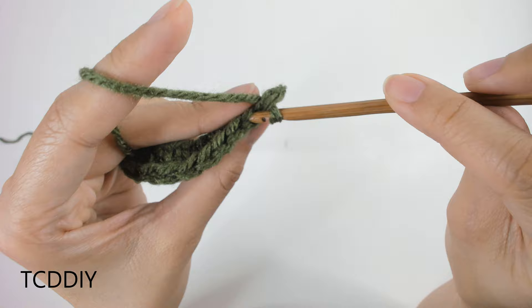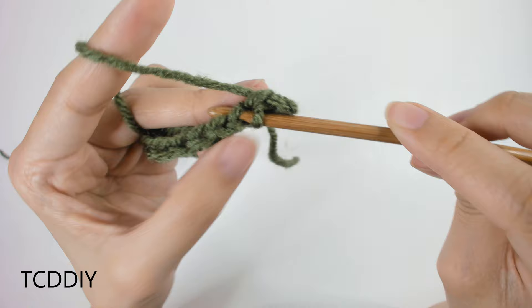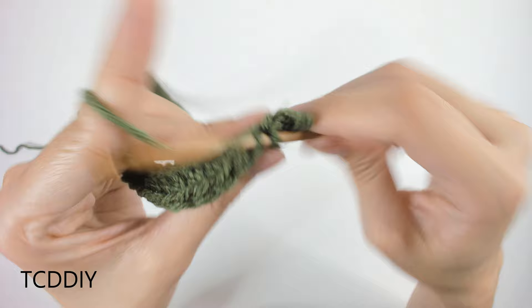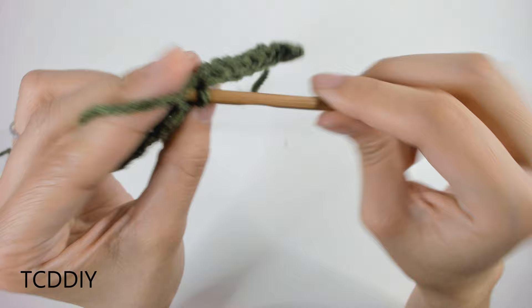Once we have that, go into the next back loop with another slip stitch: insert, yarn over, pull through everything. Do one more together — insert into the next back loop, yarn over, pull through everything — and keep doing this all the way down. Once at the end, we'll switch back to a half double crochet row, but through the back loops as well. I'll meet you back when we get there.